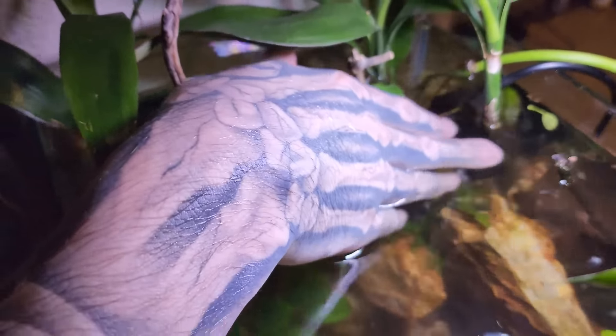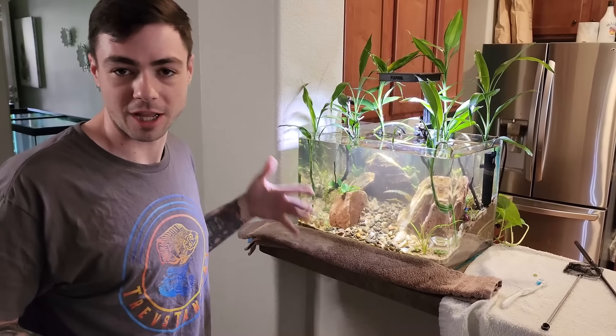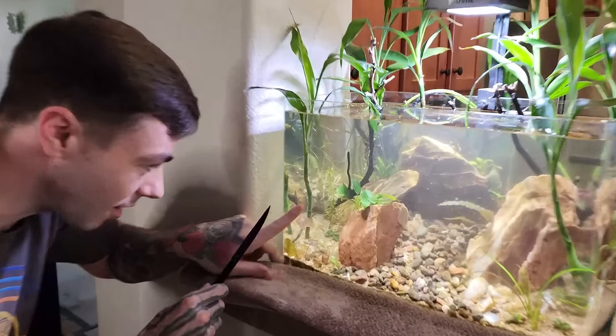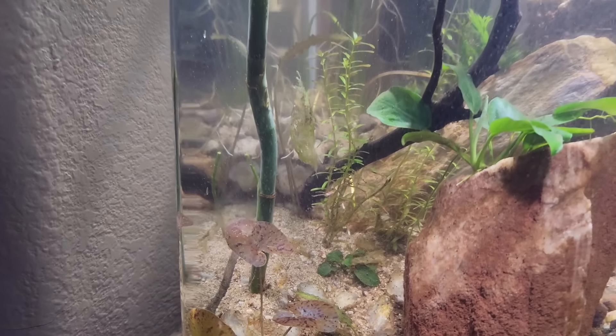Our next step — all stem plants, if they're growing too tall, you can cut them at any point and just replant them back into your sand and they'll start growing again. They'll start doubling your plant mass as your tank grows and matures. I'm going to take this little Rotala atra here — I believe that's the name of it — cut it probably halfway, and plant it right back next to it. We'll start growing another bunch.